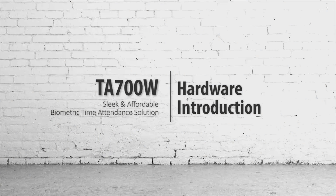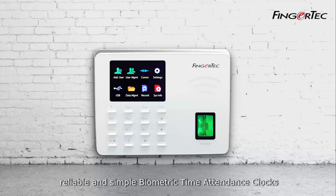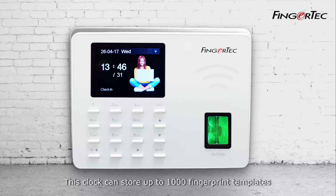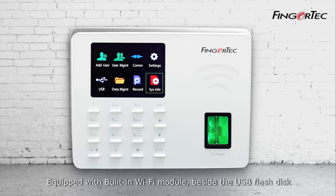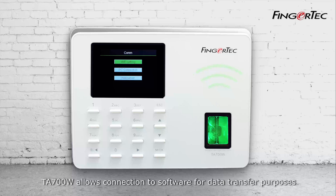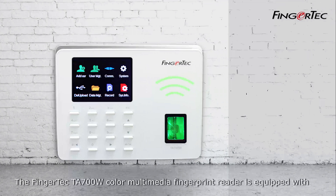The TA-700W is one of Finger Tec's most affordable, reliable, and simple biometric time attendance clocks. This clock can store up to 1,000 fingerprint templates and 50,000 transaction logs. Equipped with a built-in Wi-Fi module and USB flash disk, the TA-700W allows connection to software for data transfer purposes.